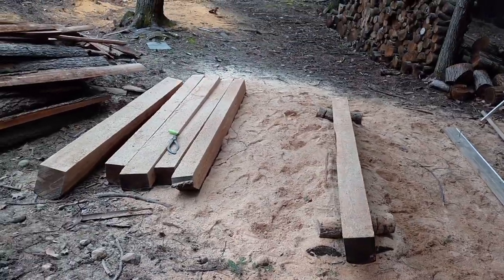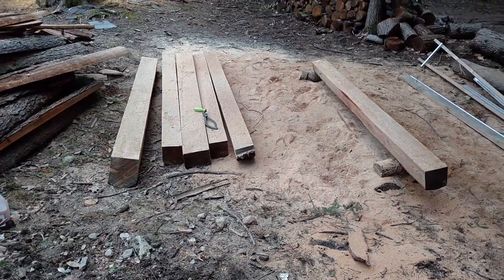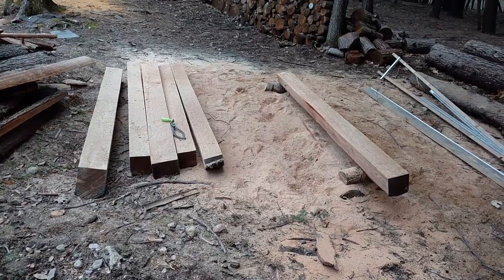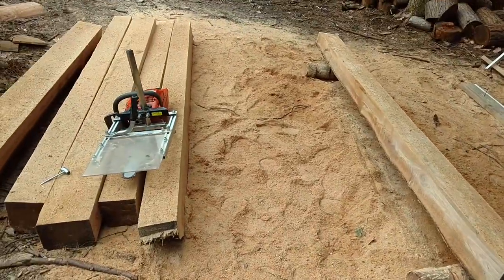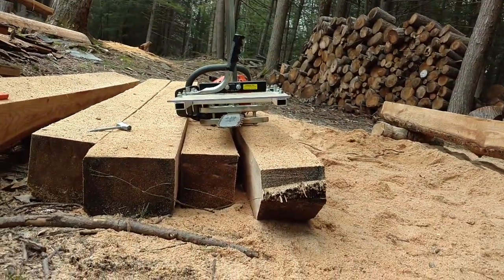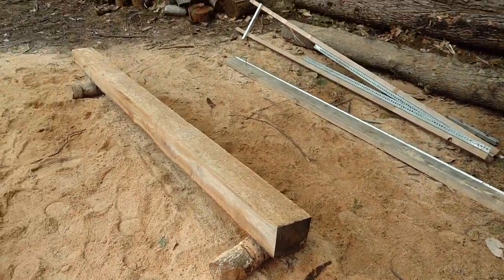It took about two, two and a half hours to take the sides off all of these beams, so now these are three-sided timbers. I need to change the chain — it's getting dull — so I'll probably call it quits for the day. The next day the saw is all sharpened. I've got it set up to make two inch lumber, so it's time to slice all these babies up.